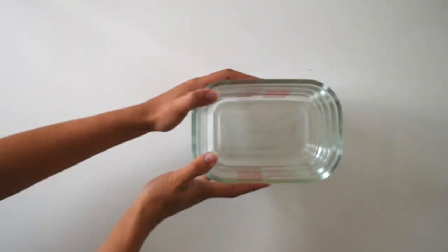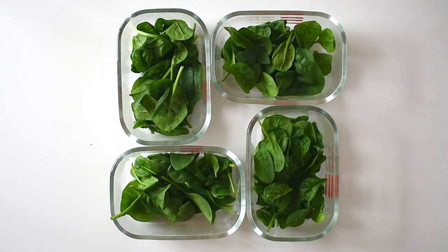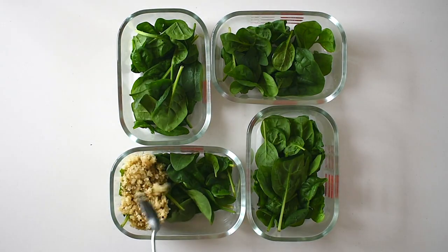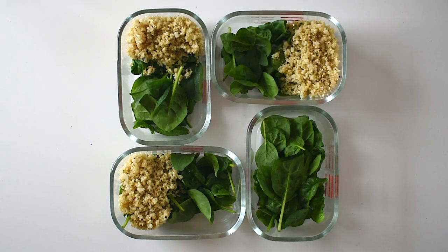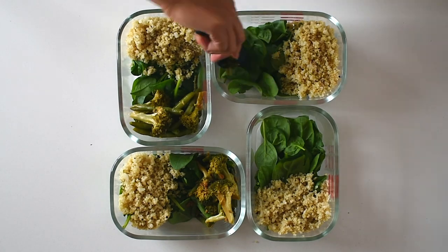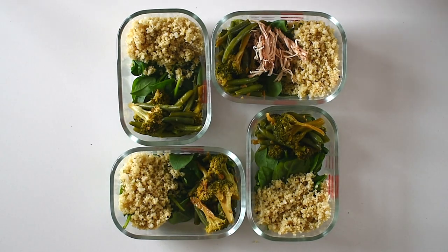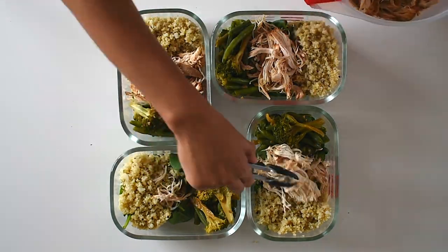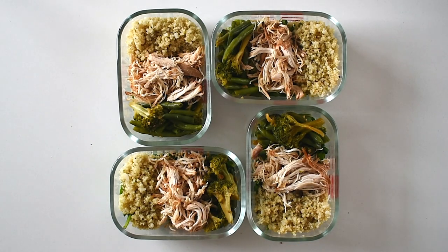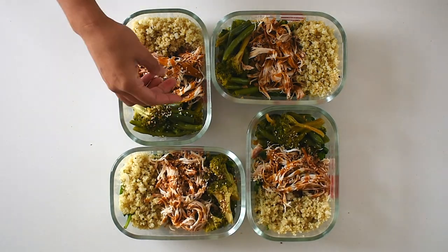Now we can get to the fun part: assembling our meal prep in containers — I prefer glass when possible. I start with a bed of fresh green spinach, followed by the cauliflower-quinoa mixture on top, then the green vegetables, and finally our slow-cooked lean chicken breast — a great source of protein — drizzled with that thick, rich teriyaki sauce with no preservatives, and topped with toasted sesame seeds and freshly sliced green onions.